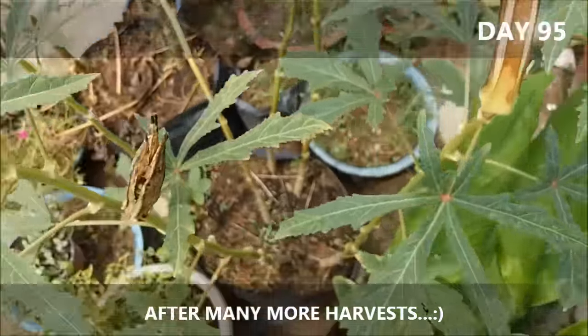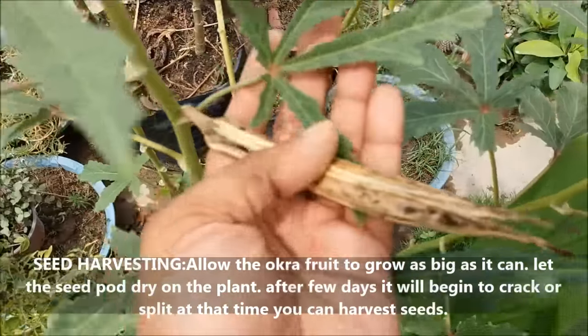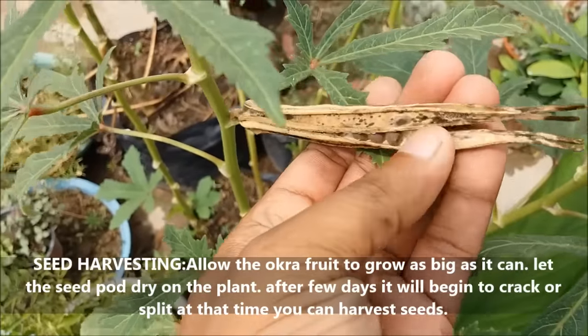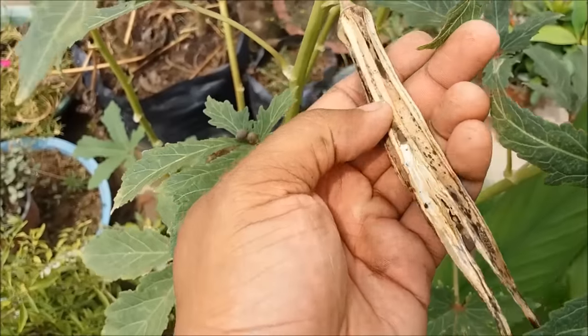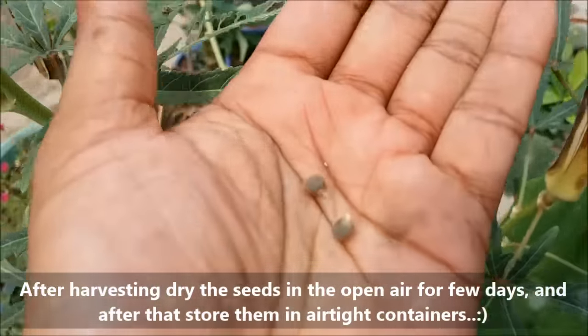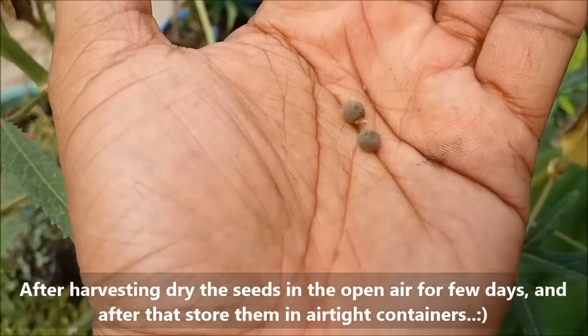Okra seeds can be harvested for the next year. Allow the okra fruit to grow as big as it can. Let the seed pod dry on the plant and after a few days it will begin to crack or split — at that time you can harvest the seeds. After harvesting, dry the seeds in the open air for a few days and then store them in airtight containers.